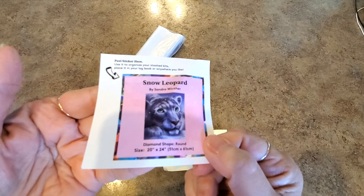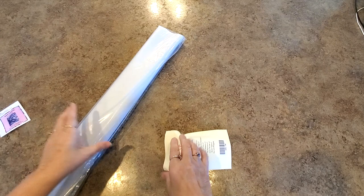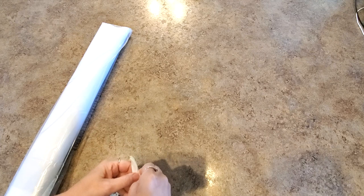Here is our little logbook sticker with all the information on it. You can put this on the box, put it in a logbook. Some people are making cover minders out of them, magnets out of them, whatever you want to do with it — it's yours, do what you want.